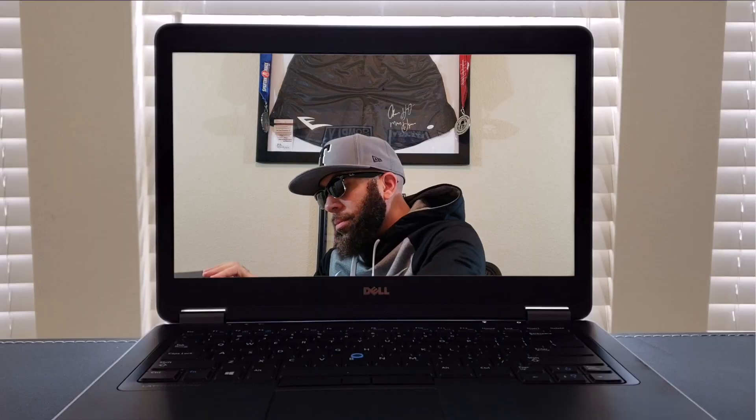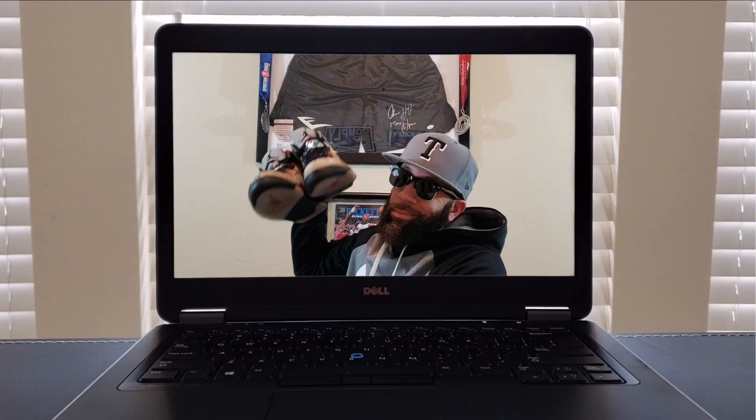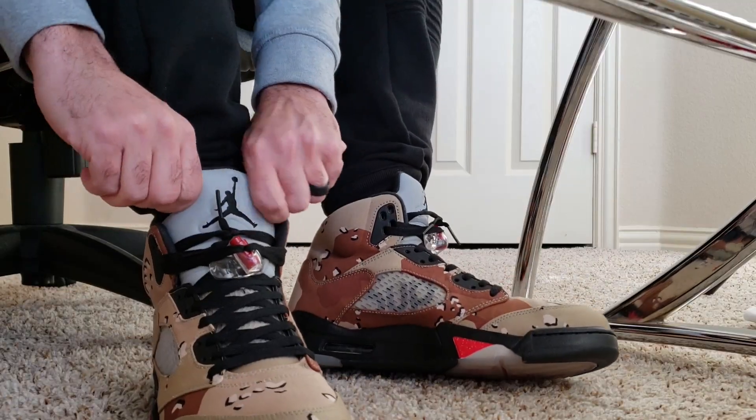Bring that light in a little bit. There we go. Bring the light in for the light skin. Let's get into the video, man. What's up, Sneakerheads — and not Sneakerheads, everything in between. It's your boy Trey D of Tradeskicks.